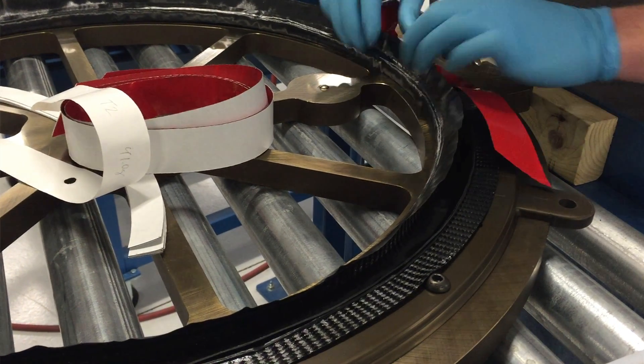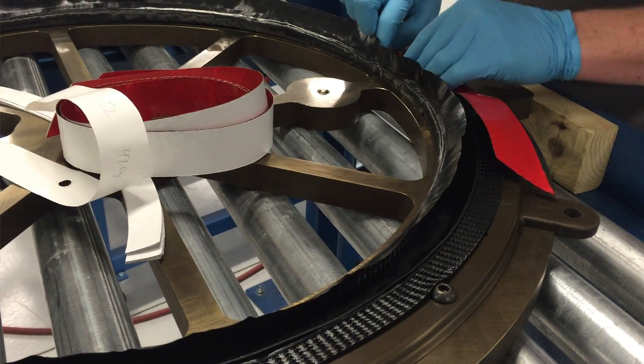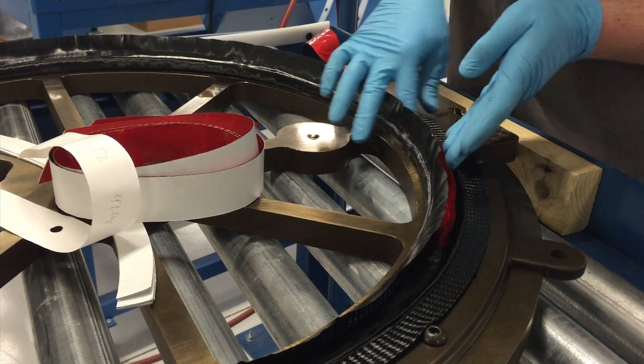The layup is the most time-consuming part of the process. It's where a person takes all the different flags that we created in the kitting process and lays them up in the correct orientations in the correct places.